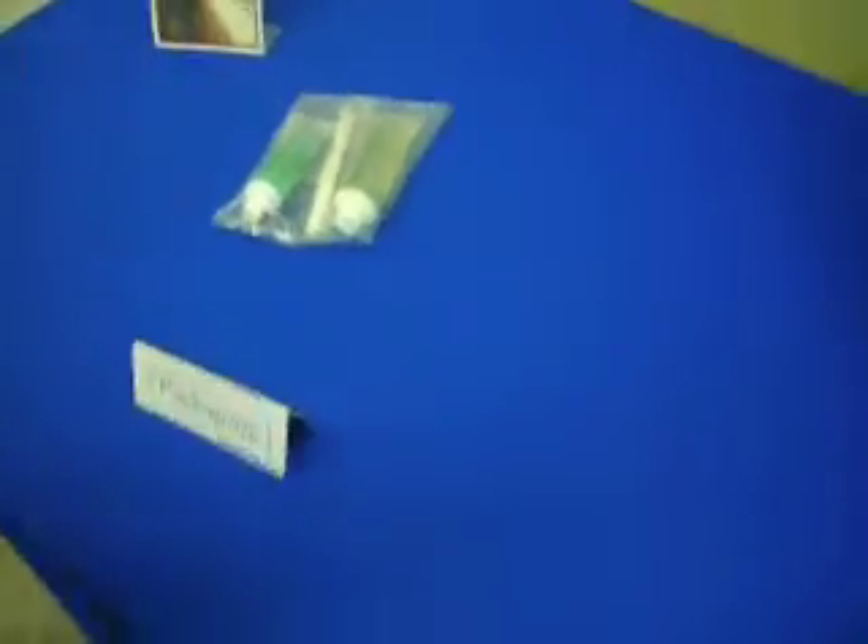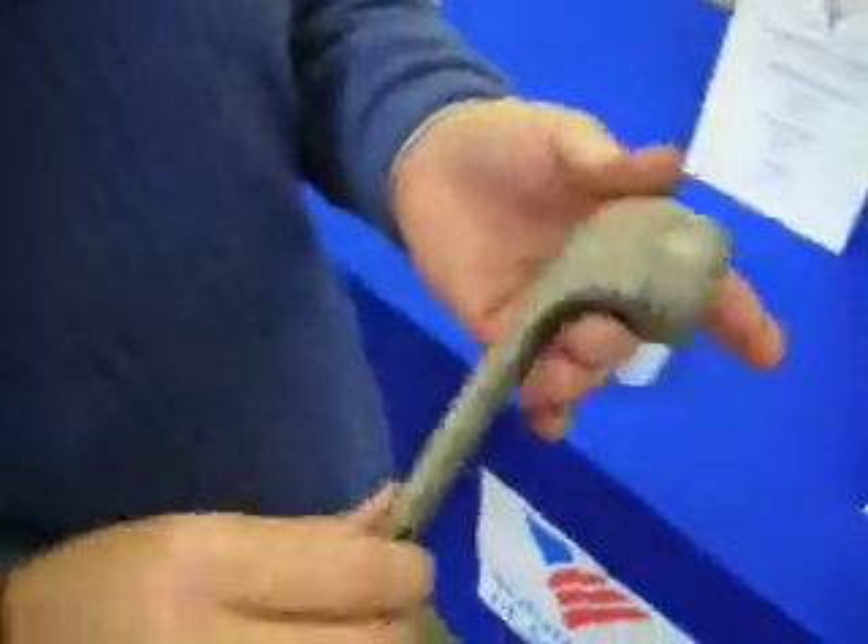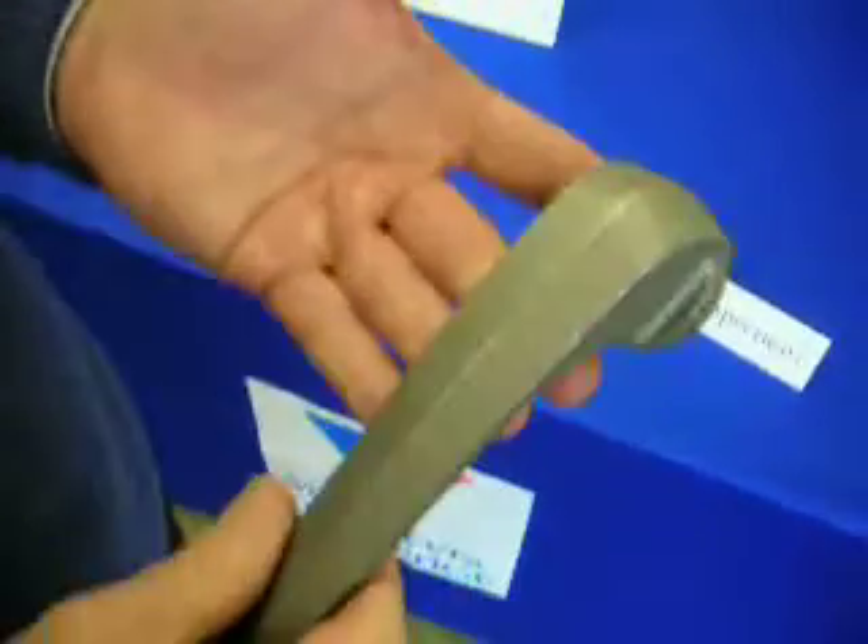We do the packaging for that. We'll get bulk items, break them down into the required number of pieces per bag, put them together, and then ship them out. And what you have here is a Humvee — this is the door handle latch off of a Humvee.